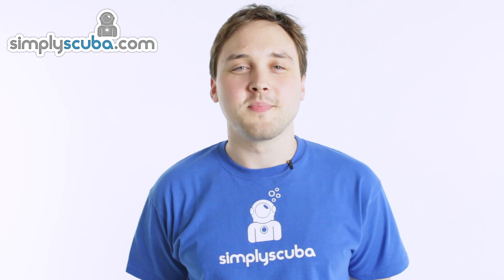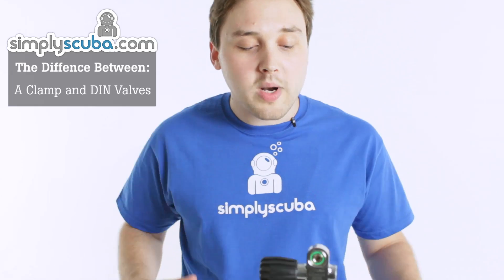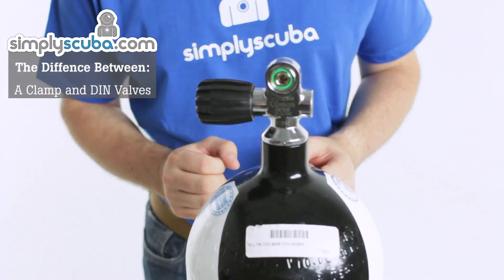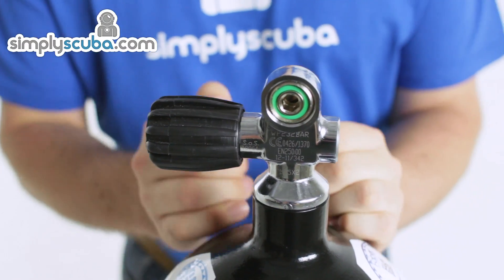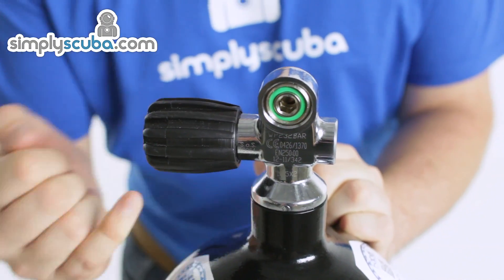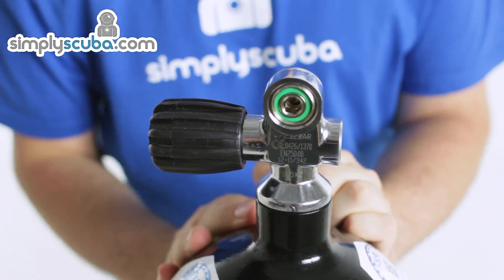Hi, welcome to Simply Scuba. I'm going to be looking at the differences between A-clamp and DIN valves on the top of cylinders. Whenever you buy a brand new scuba diving cylinder, it will come with a valve that looks just like this. In its current configuration it's suitable for A-clamp regulators, as you can see that green o-ring on the front here.